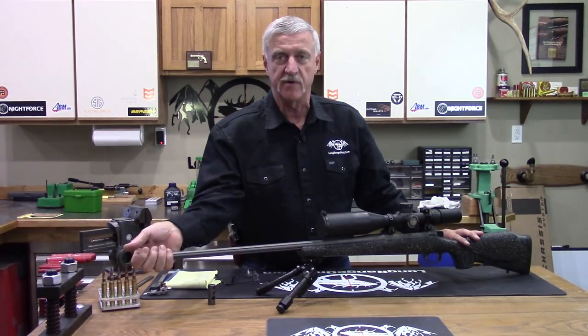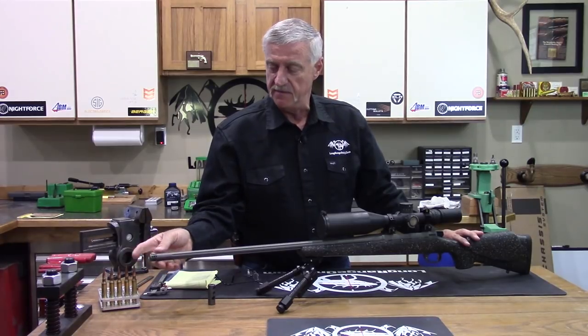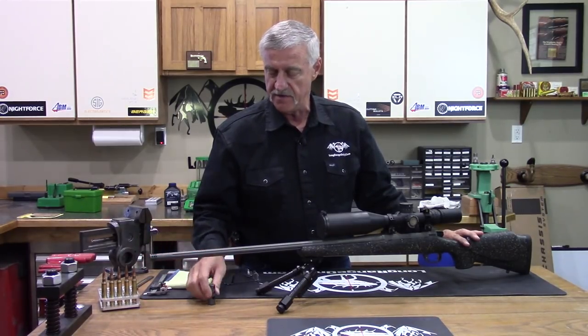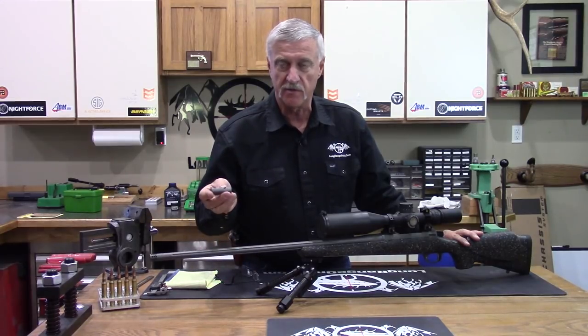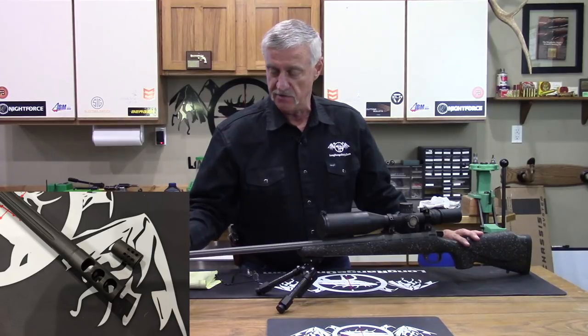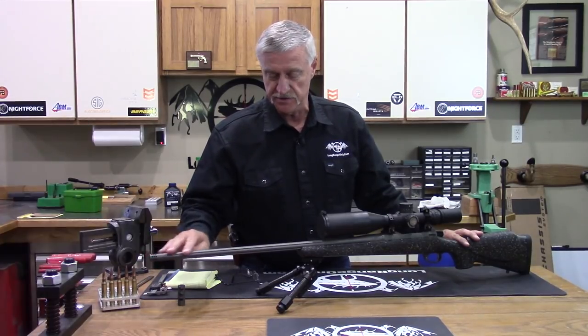The rifle comes with a radial ported brake, which is a little lighter and shorter if you like that version. However, I shoot a lot of prone, so I requested a side discharge brake, as you'll see in the picture here, which I ran on the gun while shooting it.